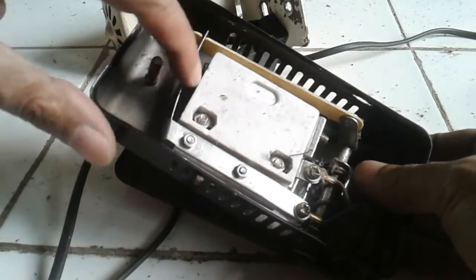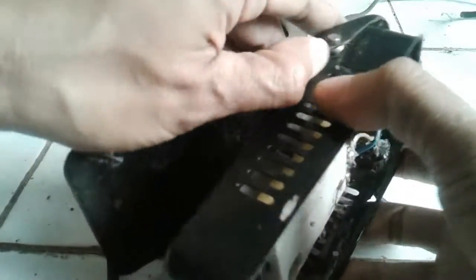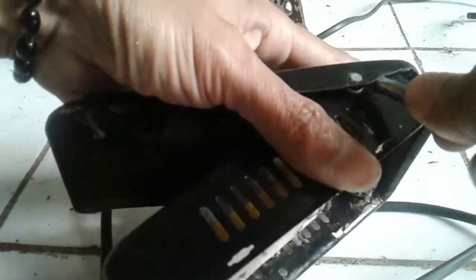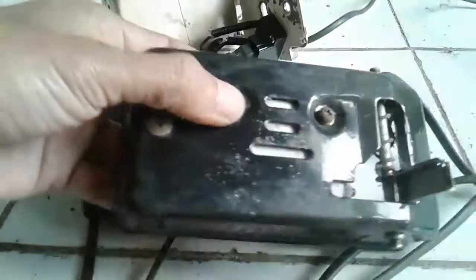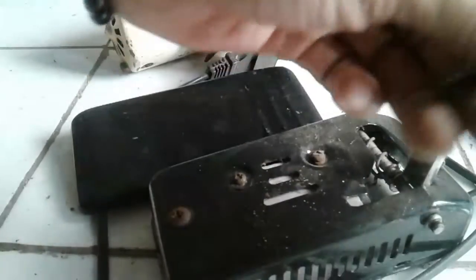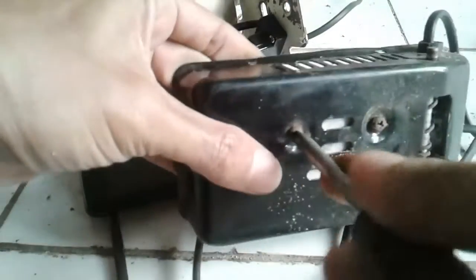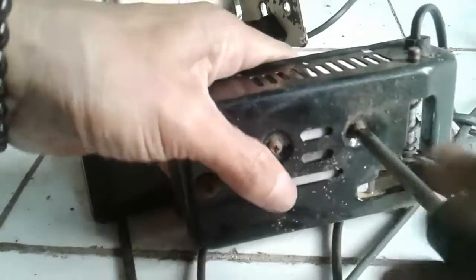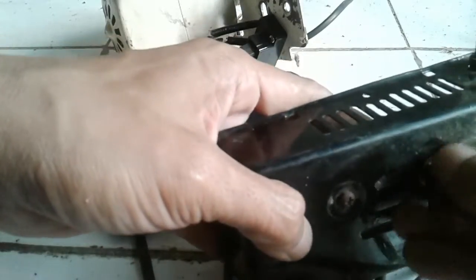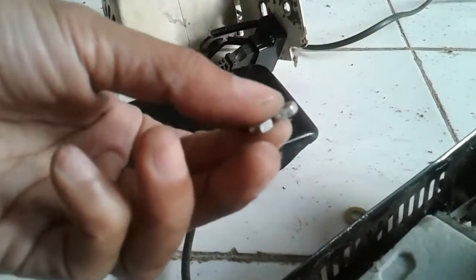Yang keempat adalah di area arang. Kita buka dulu teman-teman. Di sini, untuk membuka bagian arang ini, kita buka dulu bagian pedalnya - injakan pedalnya kita buka dulu. Nah, diangkat saja seperti ini, injakan pedalnya kita buka. Di sini ada baut yang kita bisa buka dengan obeng minus atau plus. Kita longgarkan dulu - nah, bautnya sudah copot. Bagiannya dua.